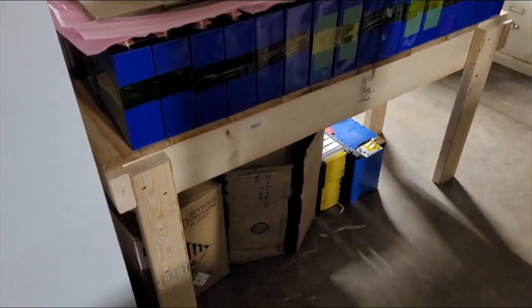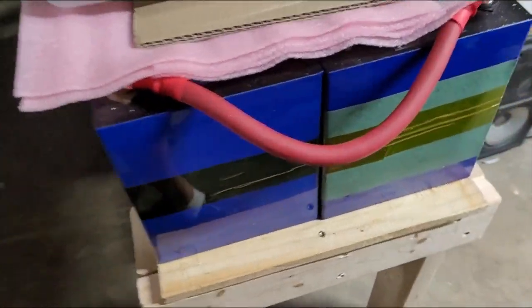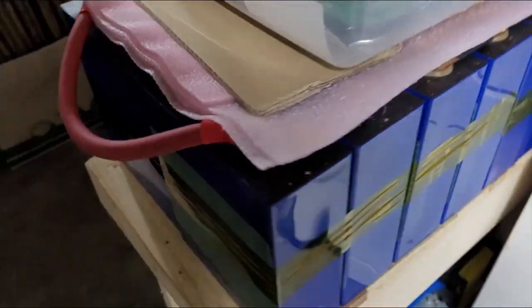We had a change of plans because the shelf that I had everything sitting on collapsed, so I made this. There's the battery pack all put together in the shape that it will be going in the camper, with the BMS. That's all still a mess but everything's working.